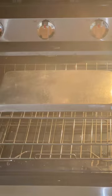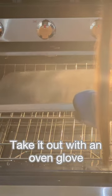When the oven is done cleaning, we can open it and with a glove we can take out the baking sheet because it is very hot. Now it's all clean.